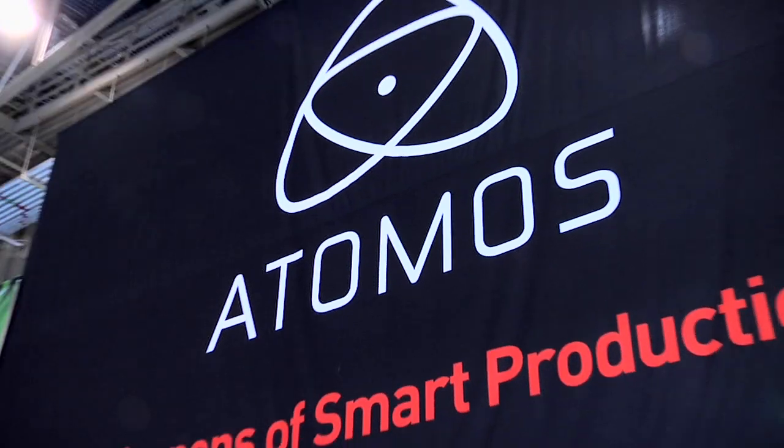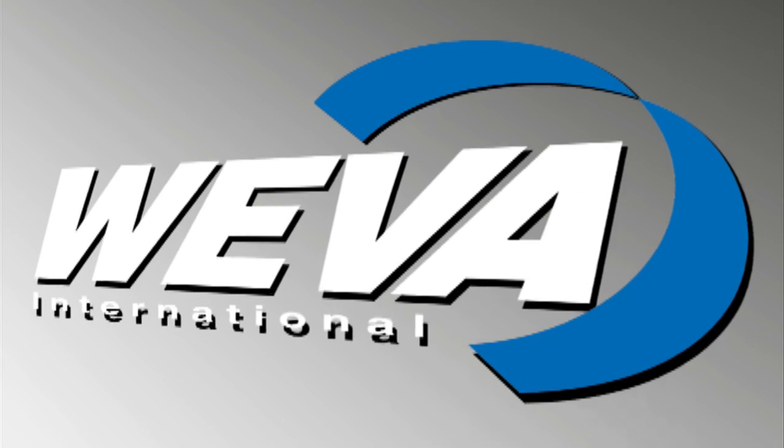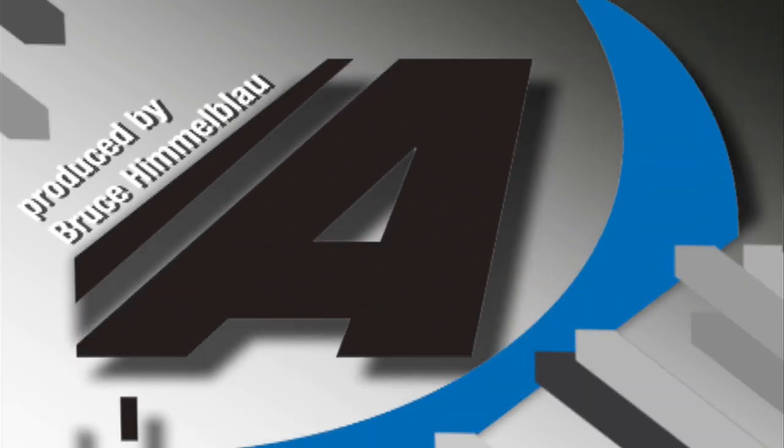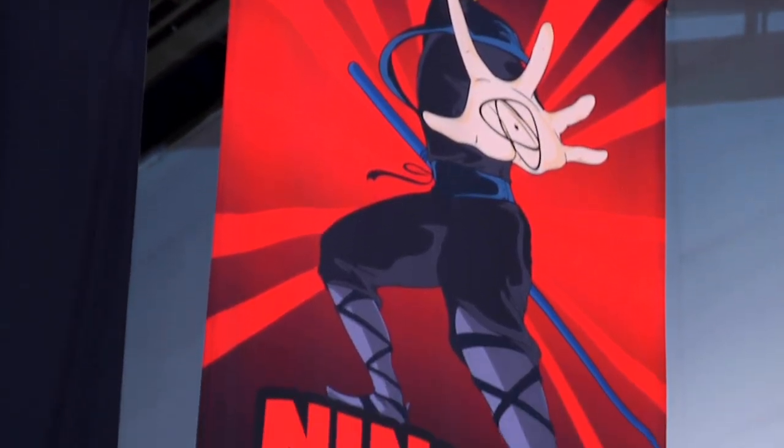Hi, Sue Lawson here with Mike Downey. I'm at NAB 2012, here at Atomos, Weapons of Smart Production. We've got the Ninja 2. Tell me, what's new, what's different?